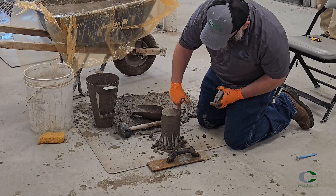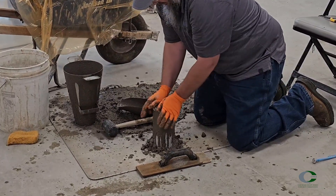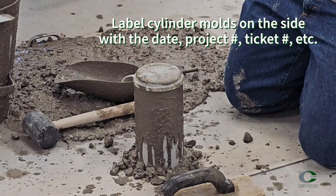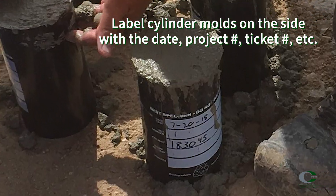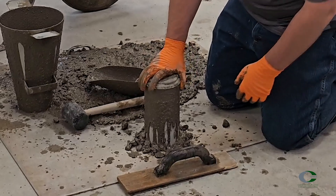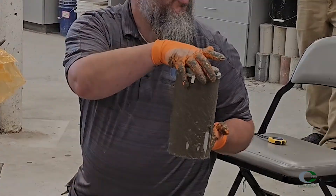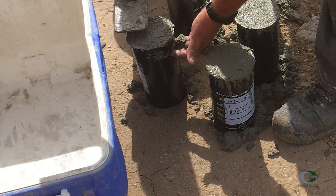Provide protection to prevent moisture loss using the provided lid or other material if not available. After finishing the cylinder, mark the specimen to identify the concrete it represents. It's more practical and ideal to mark the mold before beginning the filling process, and this is acceptable. Then move the specimen to the initial curing location. Ideally, testing and casting should occur as close to the initial curing location on site as possible.